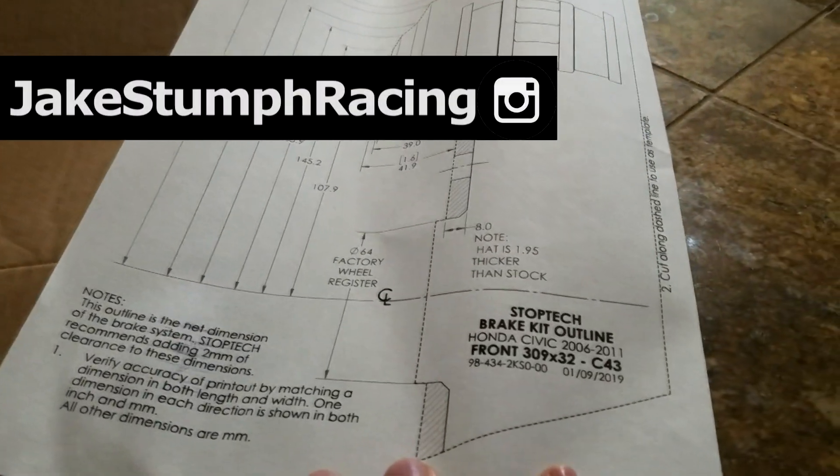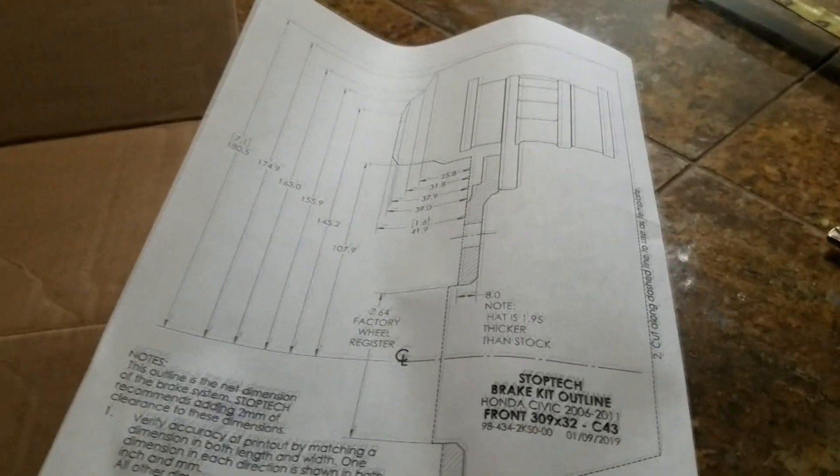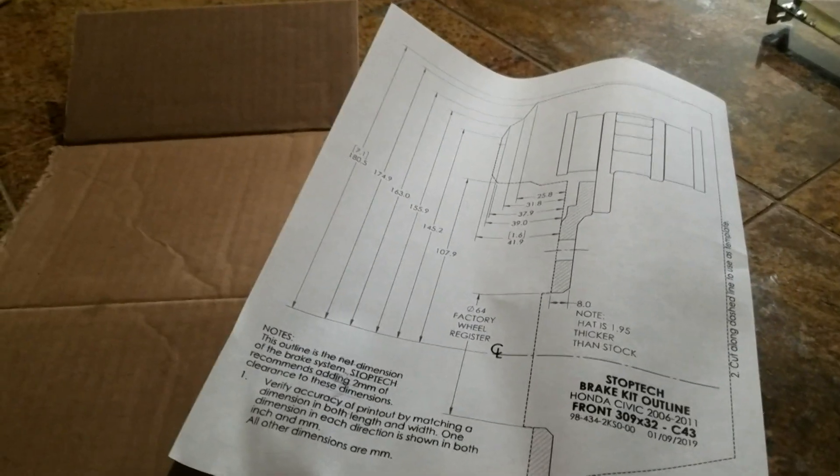This is an outline given to me by StopTech for their new C43 Big Brake Kit, and today I'm going to show you how to measure Big Brake Kit wheel clearance.